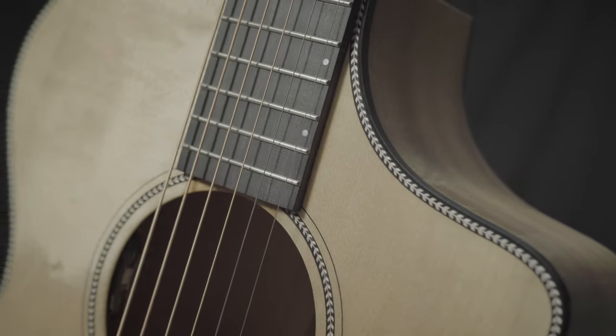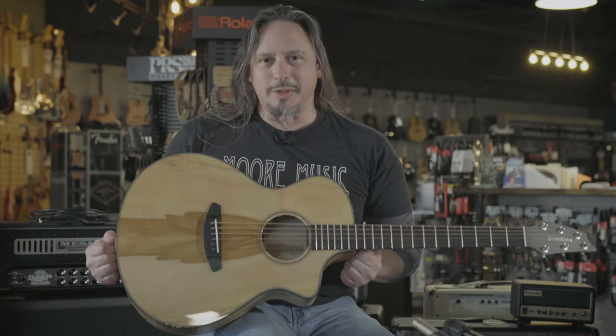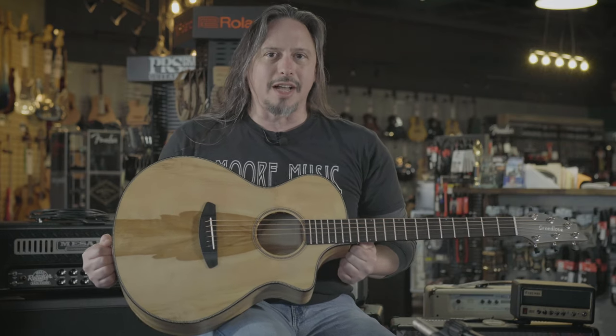These tonewoods are available only in the Pacific Northwest and Holy Land, and Breedlove has been using them for a while on these guitars. It's available here at MoreMusic and MoreGuitars.com.